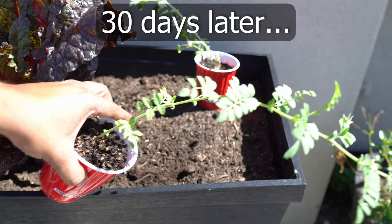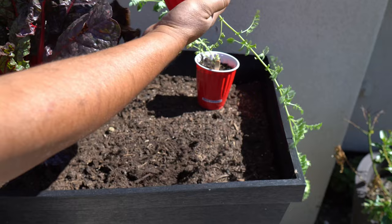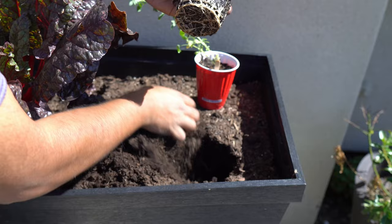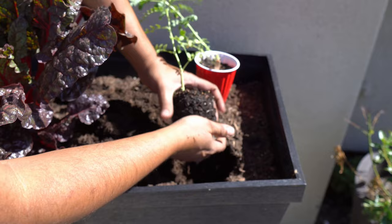30 days later, you can begin transplanting your seedlings. We grew our chickpeas in raised containers like these. You just take out the seedling and you can see all the wonderful roots that have formed on the bottom. The plant looks very healthy and it's the right time to transplant. Make sure you don't plant too deep — you want your soil to be at the same level as it was in the cup.